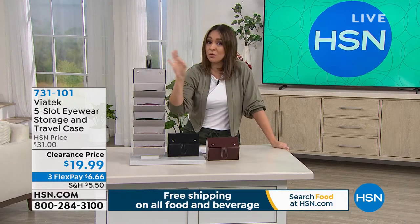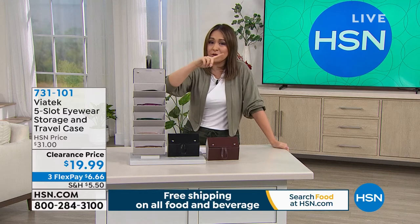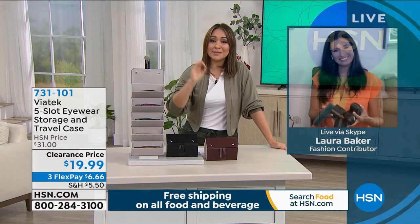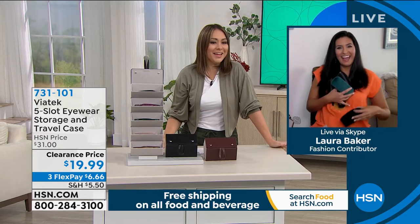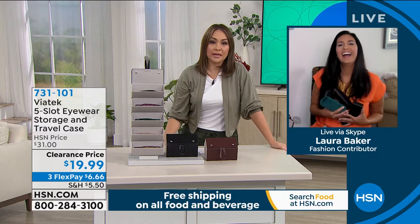Item number 731-101, and this is the lowest price we've ever had it. Laura Baker knows that. This is an amazing price. It's one of those things where you go, why didn't I invent this? Why didn't I think about this? It's such a good idea.